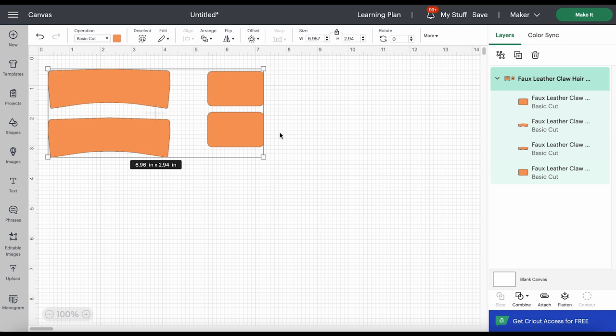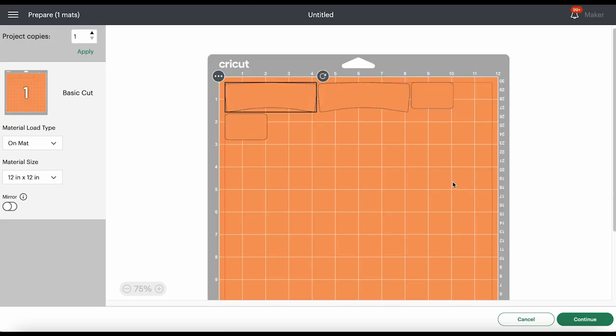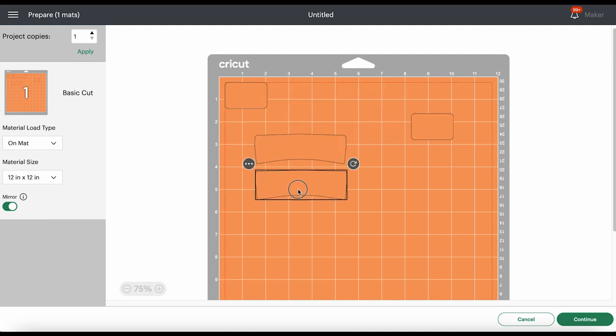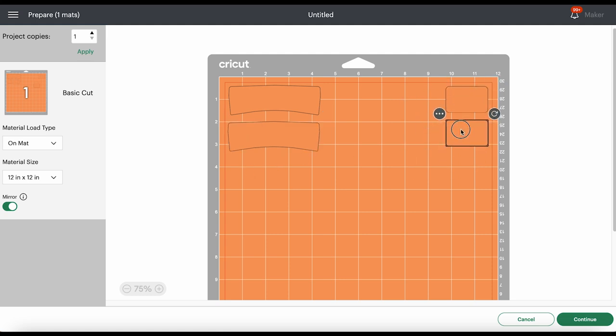I don't want to adjust the size on these — I'll leave everything as is and just click the Make It button. I'm cutting my material on a mat. Normally I would say mirror your mat because faux leather cuts in reverse, but these shapes are perfectly symmetrical so it doesn't matter. I'll drag my little shapes close together so I can use one piece of faux leather and get two shapes from it. I'll cut a piece about five inches wide and four inches tall for the larger clip, and three inches wide by four inches tall for the smaller one.